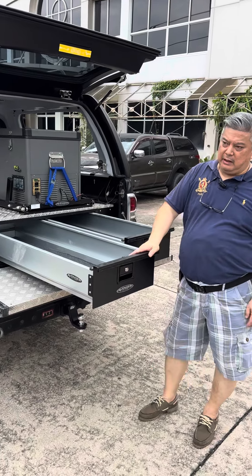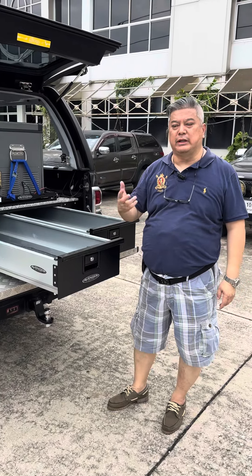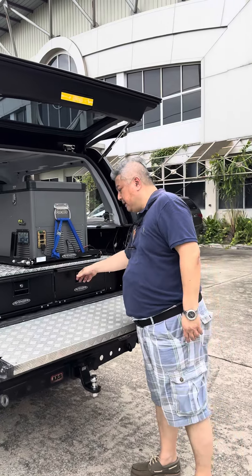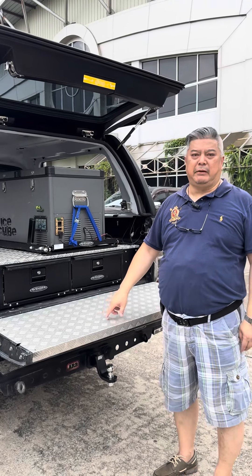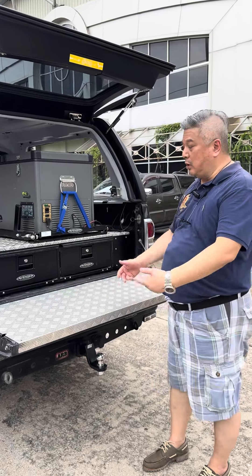So this is designed for work and camping, depending on how you are going to use it. The drawer system. We also designed the tailgate protector, so now you have a workbench you can work with.